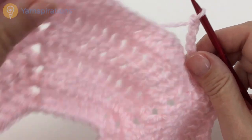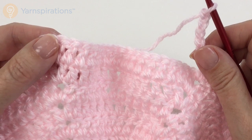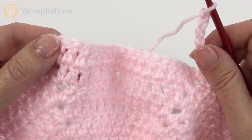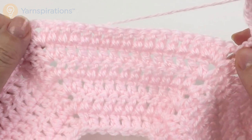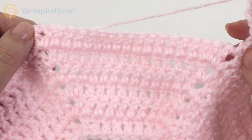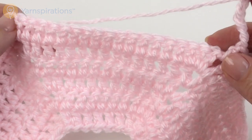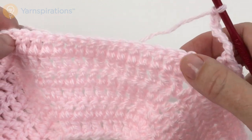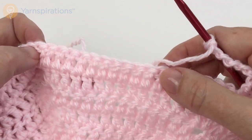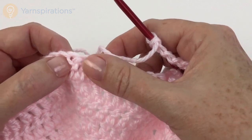Skip the next 18 stitches in the newborn size (24 in the bigger size) — these are the double crochets for the sleeve, all the stitches between the V-stitches. We're going to skip them: 1, 2, 3, 4, 5, 6, 7, 8, 9, 10, 11, 12, 13, 14, 15, 16, 17, 18.